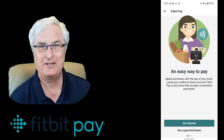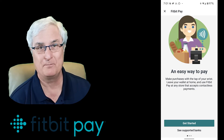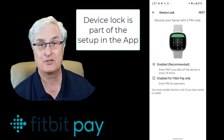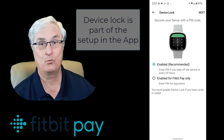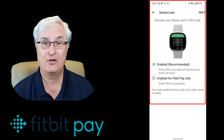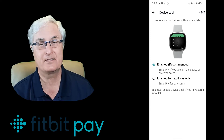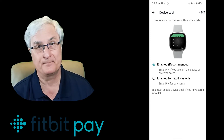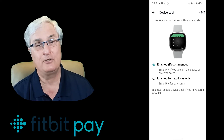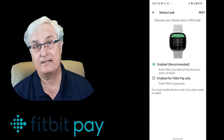That's going to direct you through a series of menus called an easy way to pay. It will also show you supported banks and credit cards. In order to set up Fitbit Pay on your smartwatch, you must set up a device lock for your watch. There are two options: the recommended one where you enter a PIN code if you take off the device or every 24 hours, or the other option which enables PIN entry for Fitbit Pay payments only.